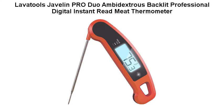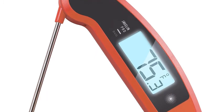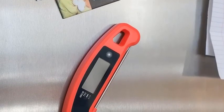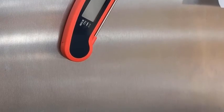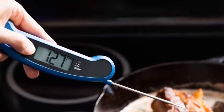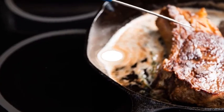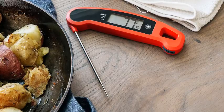Labatool's Jago Ambidextrous Backlit Professional Digital Instant Read Meat Thermometer. With an accuracy of plus or minus 0.9 degrees Fahrenheit, its performance is unrivaled. The key to the Javelin Pro Duo experience is its large two-sided backlit anti-fog display with a 360-degree global viewing angle, giving you spectacular clarity. The Javelin Pro Duo boasts a high-performance sensor housed in an 18th-inch food-grade stainless steel probe for maximum durability.